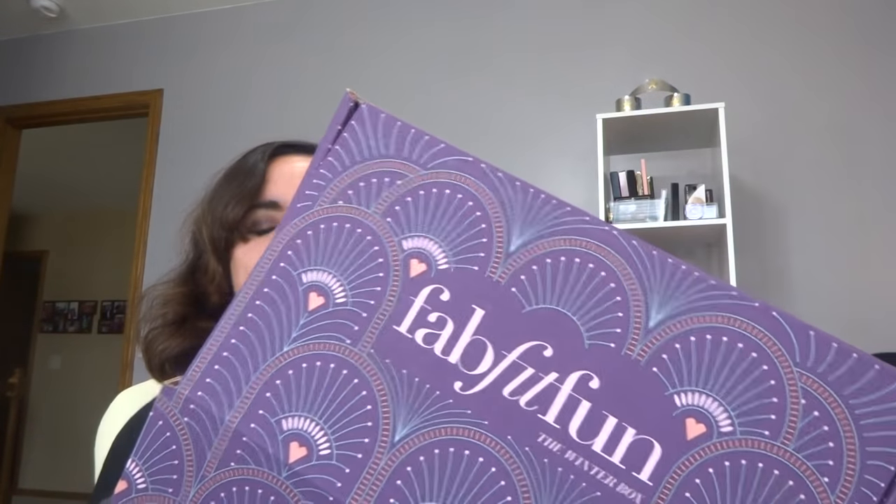That is my FabFitFun unboxing. I'm sorry for this being all cluttery and maybe not the best lighting. FabFitFun is $49 every season — it's a quarterly subscription. I'll leave my referral code down below so you can maybe get a discount. It's not an affiliate code — it's a referral code, which means I get credit for you being awesome.